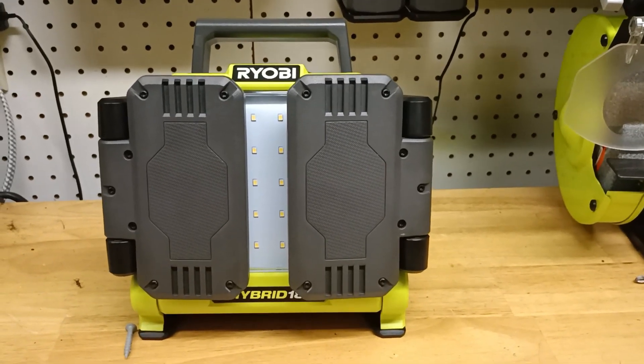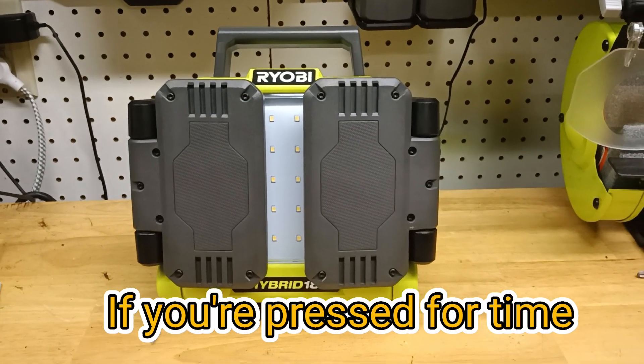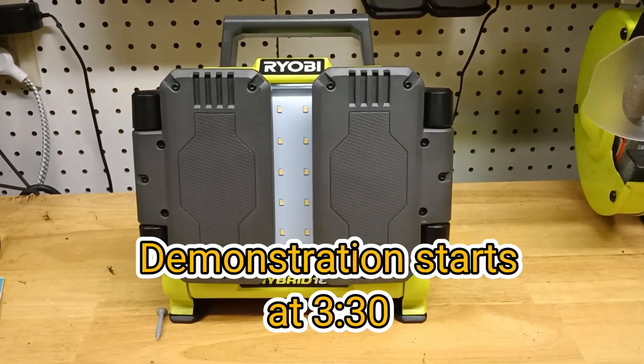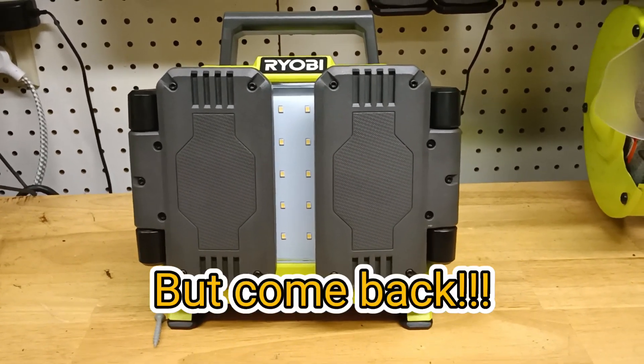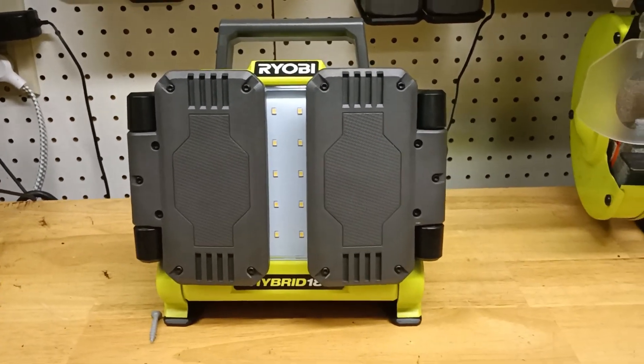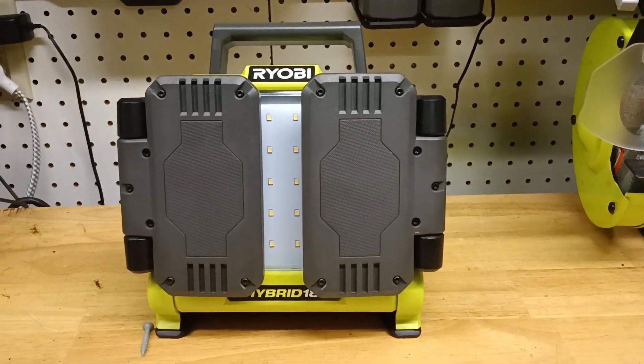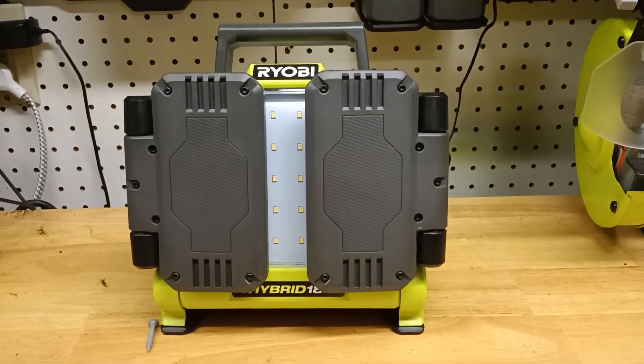What is up guys? So we are back with a not too long video, but this thing right here is crazy nice. This is the Ryobi hybrid 18 volt panel light — 3,000 lumens, pretty daggone bright. If you saw my other video, that light was 3,000 lumens too, but this one's different.